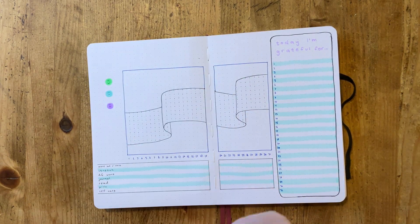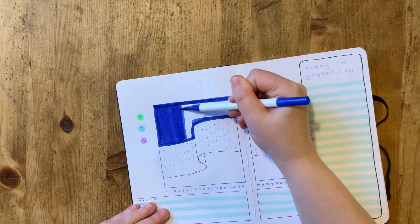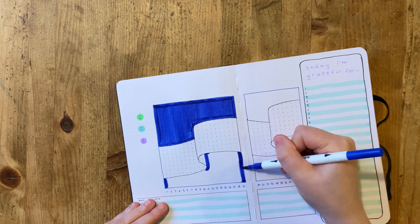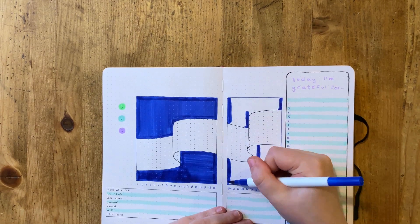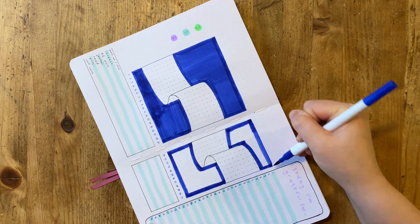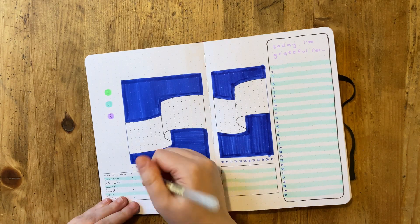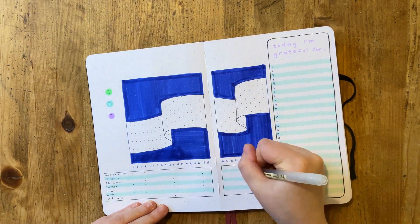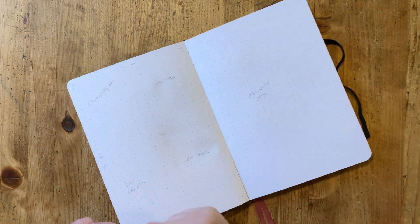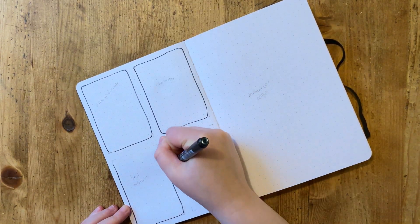Over on the far right is my gratitude log — not awesome, but not bad. I'm making progress and that is a core mental health goal for 2021: to really prioritize doing that gratitude practice every single day as I can, but keeping at it.